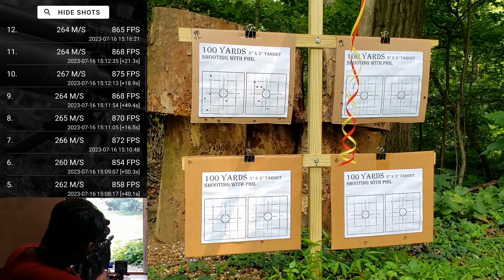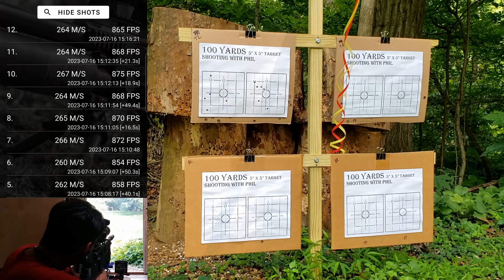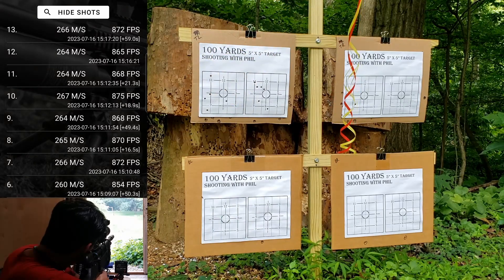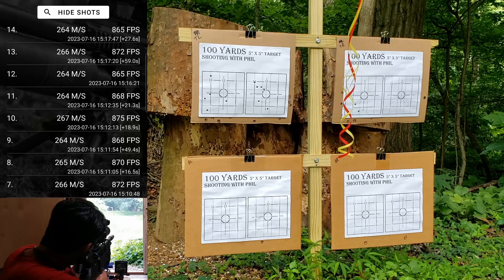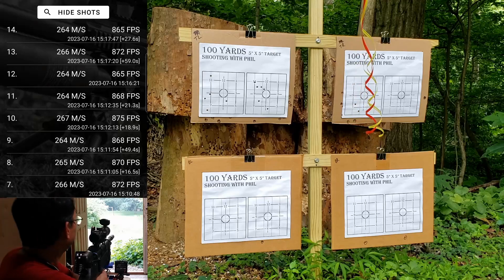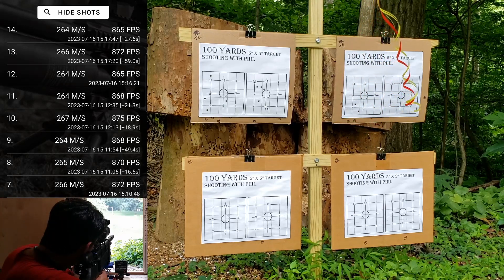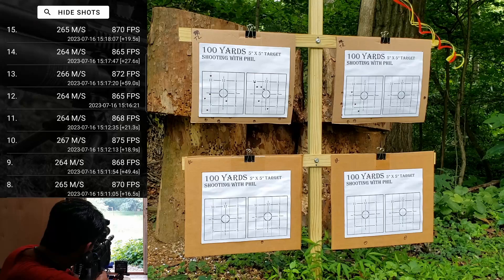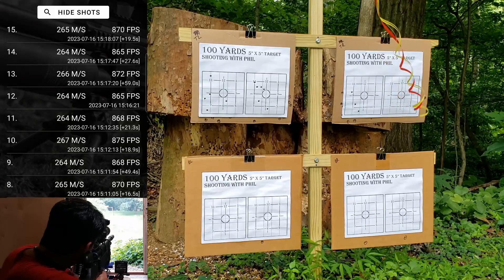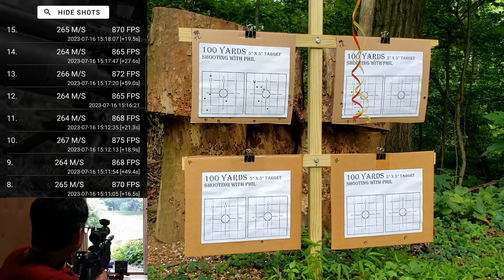A little bit low. What's the spread on those? Two and a half to three inches, except for that one that's a little bit low. Next target — 872, low left. 865. A lot of variation in elevation so far, and maybe that's because of the wind. 870 — just within those three shots that's a full two and a half inches difference in elevation.